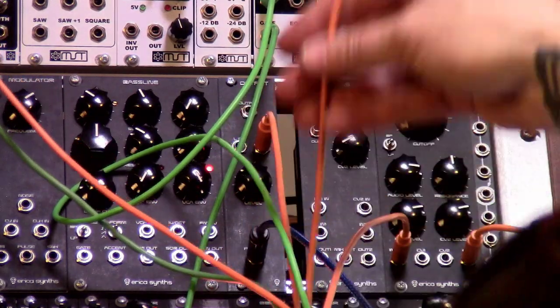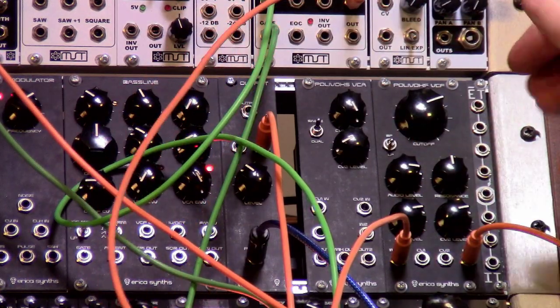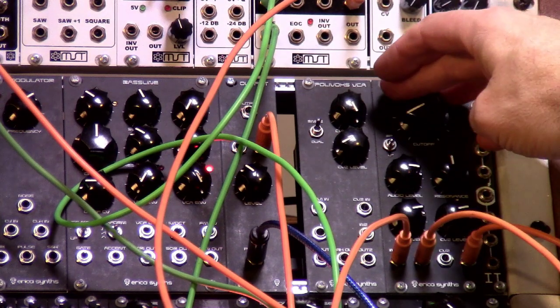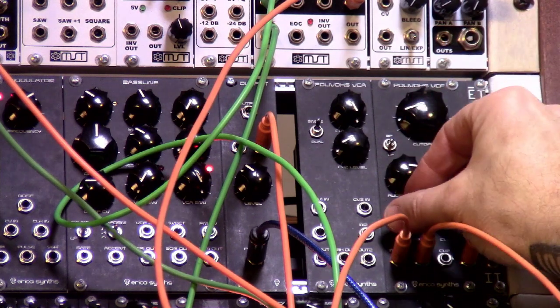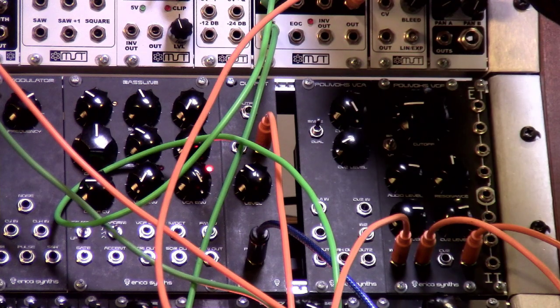Now we're going to take one of the envelopes out of the MST Dual Envelope and put it into CV1. Making that real short here — and then lengthen it up a little bit.